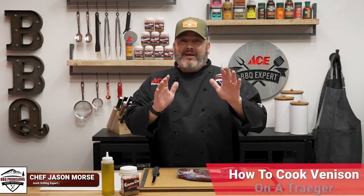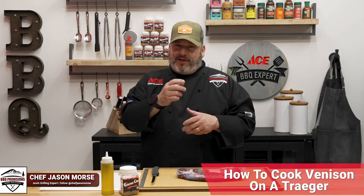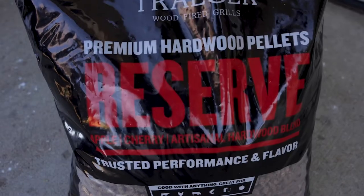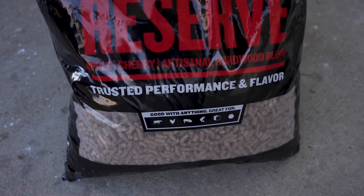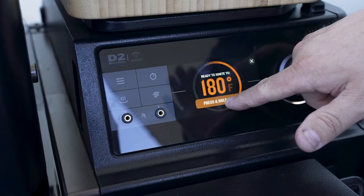Today we're going to show you how to make amazing smoked venison on your Traeger grill. First things first, let's head out and get that grill fired up. We went ahead and topped it off with our Ace Reserve Blend pellets. We're going to set the temp today for 180 degrees — that's how we're going to start this venison off with a beautiful smoke bath.